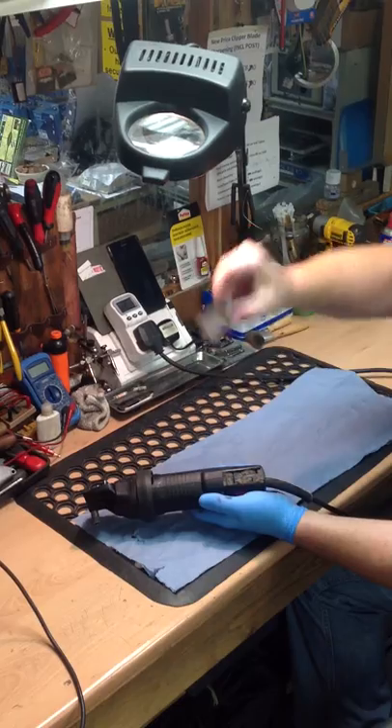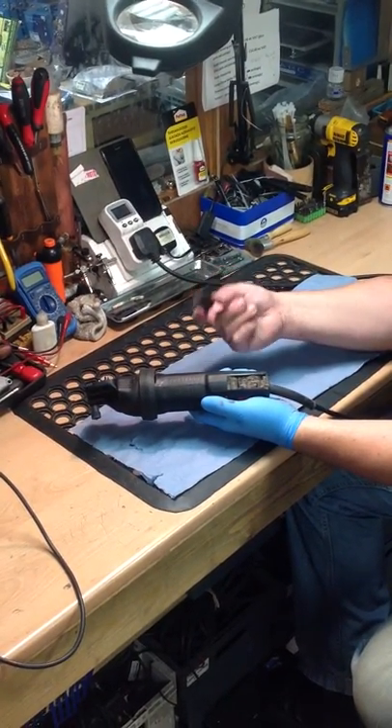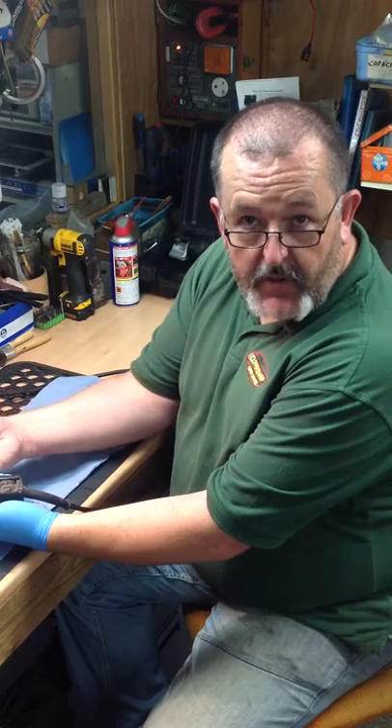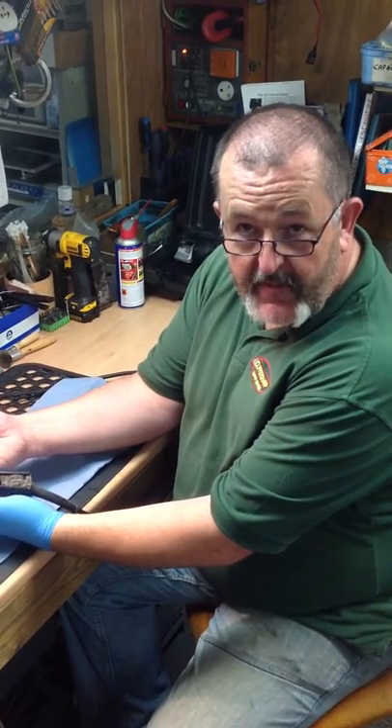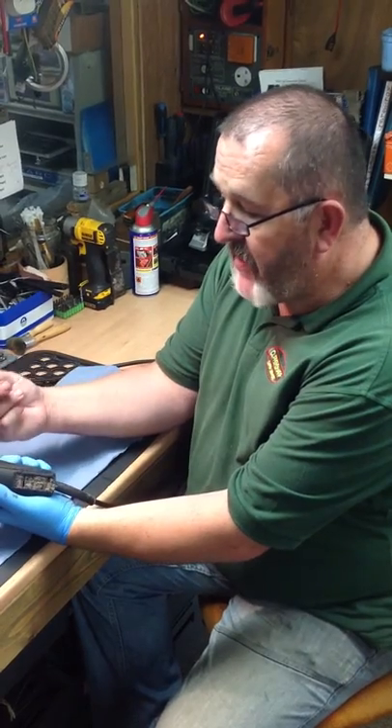So straight away I can deduce that this machine has been running really hot. When I get inside the machine, that will give me a clue as to what I am going to look for — bearings which may have had the grease boiled out of them because they have run so hot, and more hair inside the machine. But that is our starter.